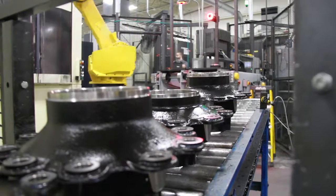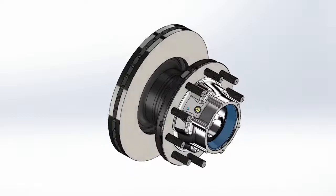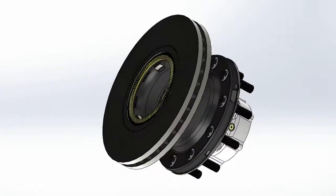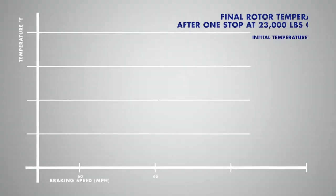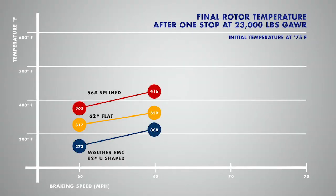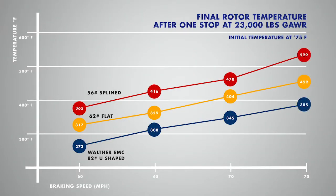The unique characteristics of air disc brakes led Walther Engineering to focus their design on heat management, durability, and serviceability. The DuraLite hub and rotor provides superior heat management to extend the life of the rotor, seal, and lubricant.